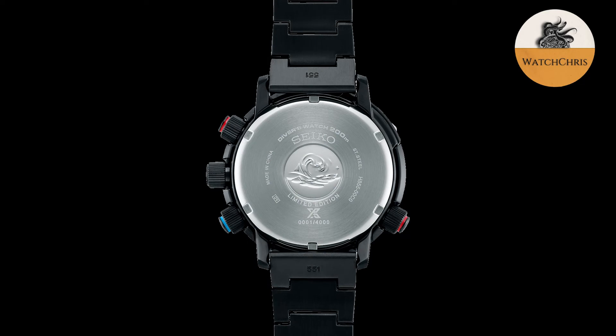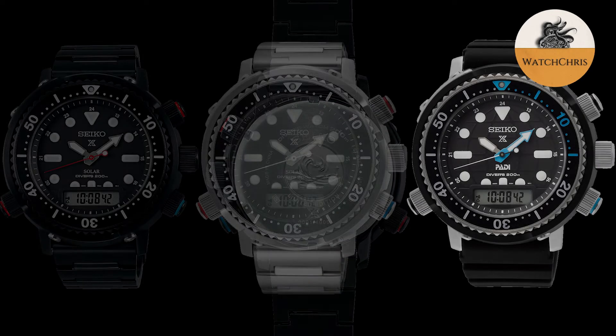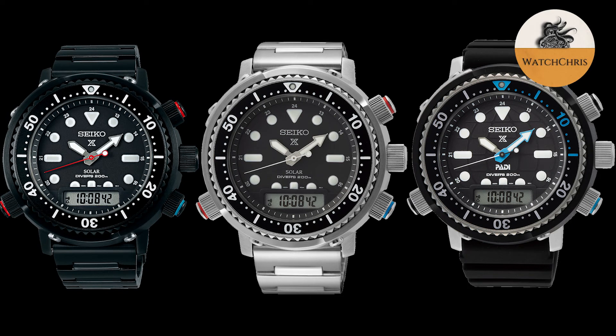The specs on this watch are going to be large because this is a large watch — 47 millimeters, 50.9 millimeter lug to lug, 14.2 millimeters thick, and 200 meters of water resistance. All versions get hard lex crystals, luma bright on the indices and hands, an LED backlight at the six o'clock position, full calendar, alarm, power reserve — all packed into that H855 solar movement, powered by any light source.